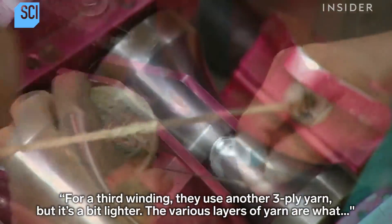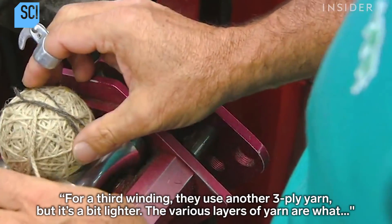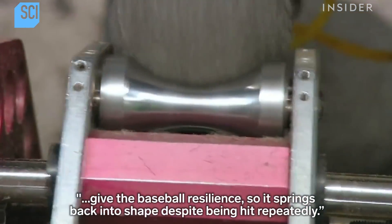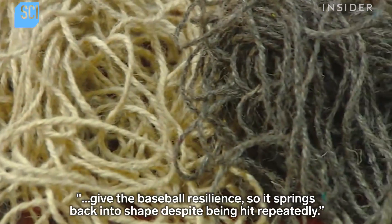For a third winding, they use another three-ply yarn, but it's a bit lighter. The various layers of yarn are what give the baseball resilience, so it springs back into shape despite being hit repeatedly.